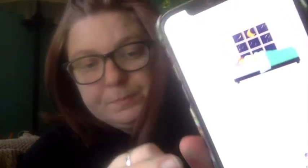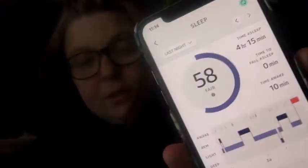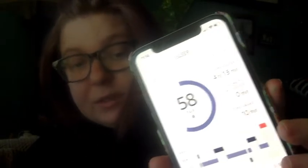The sleep feature tells you your sleep score and how long you slept. As you can see, that's why I haven't really moved today — I only slept four hours and 15 minutes. It will eventually track your sleep temperature too, but it needs to collect data first since I've only had it a few days. It tells you how long you were in bed, how long it took to fall asleep, and breaks down REM, light, and deep sleep. I really like the sleep feature.